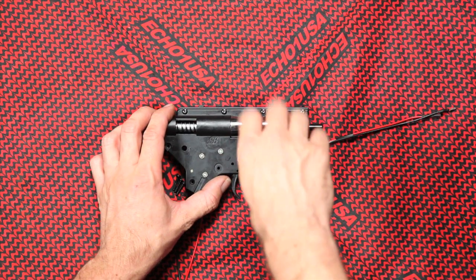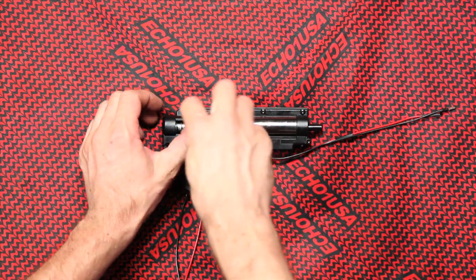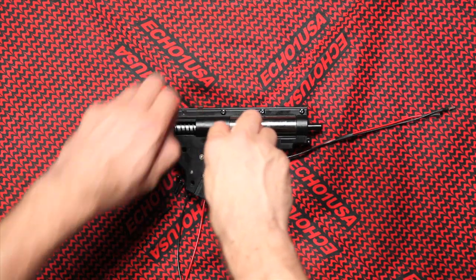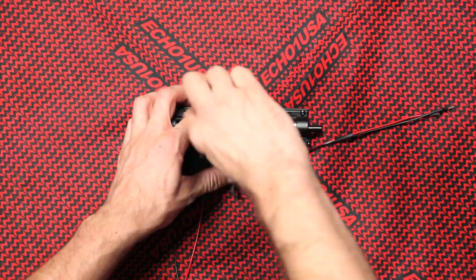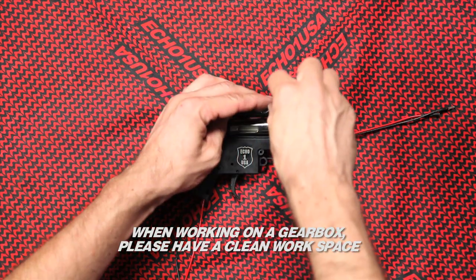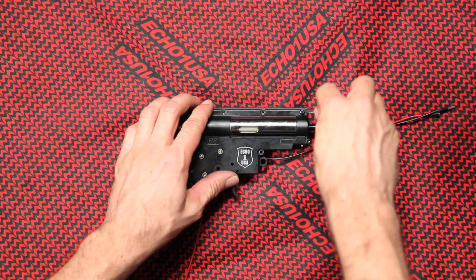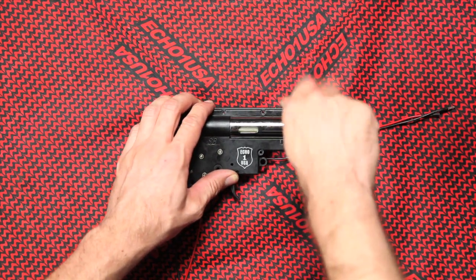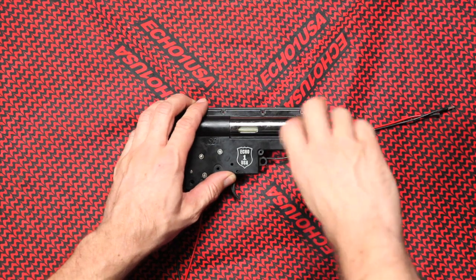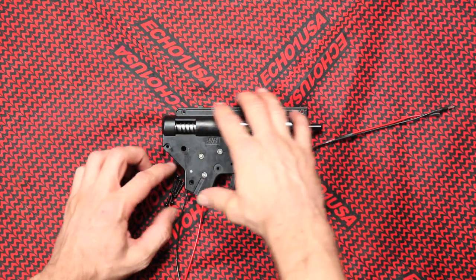Some tools have different size ratings. You can use an Allen key as well to open the gearbox. When working on the gearbox, please have a clean workspace. A clean gearbox and its environment is a happy gearbox. No need to lose parts and have to buy replacements — keep the area clean and save money.